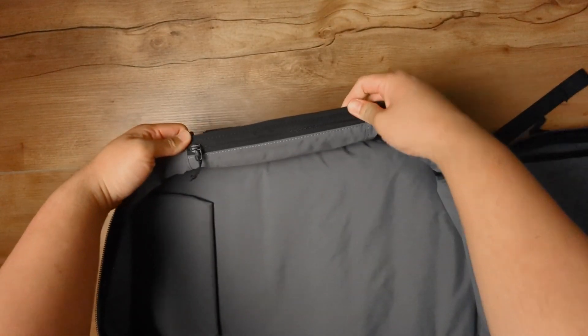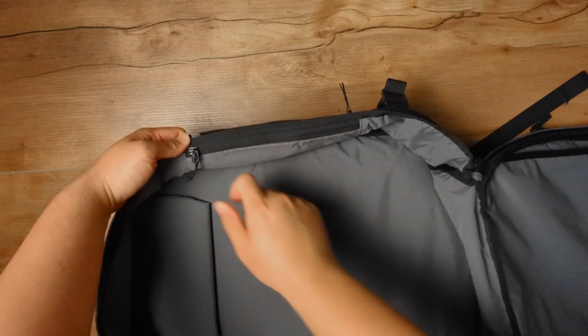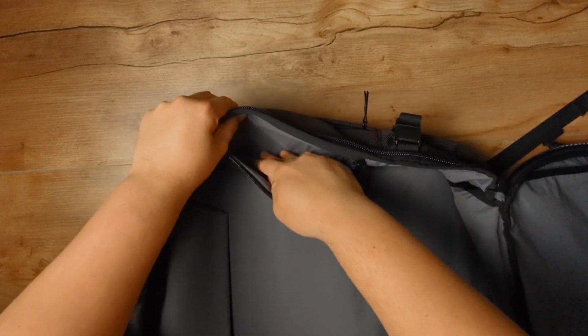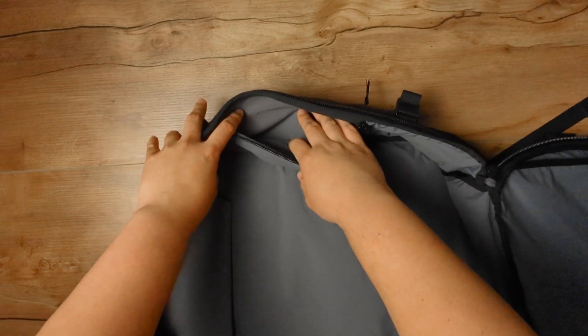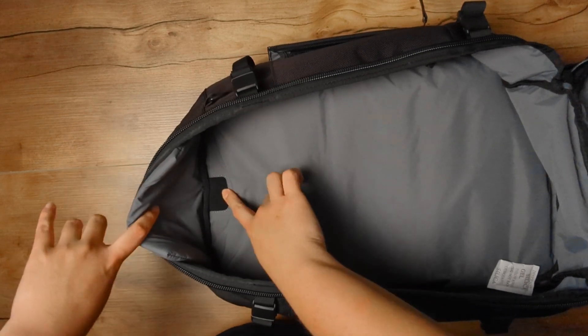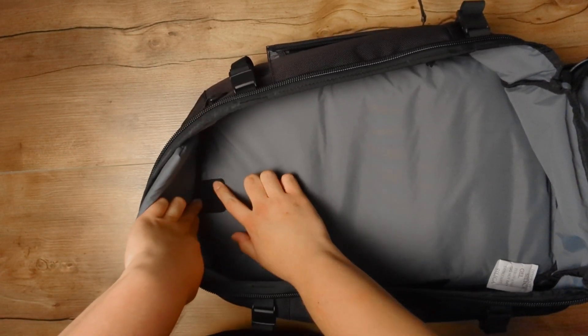There's a hidden secret pocket here that we missed in our initial review of the Air website — this is actually really cool. This will be the pocket where you want to keep special goods, cash, or your passport when you don't need it on a regular basis. In the back there's also a little slip for your AirTag or Tile.